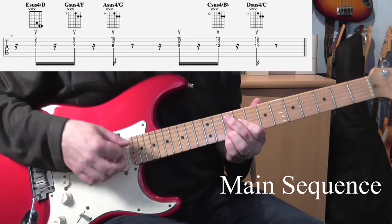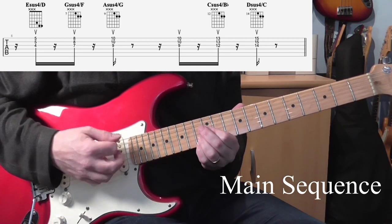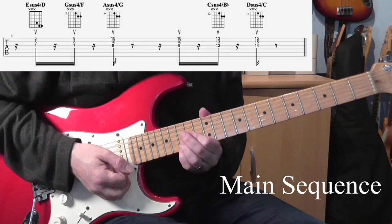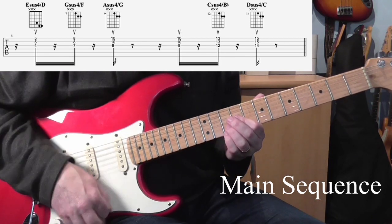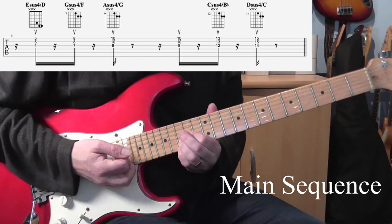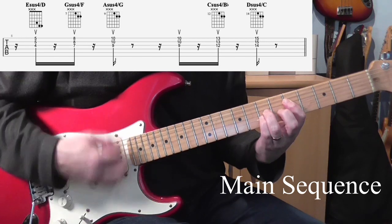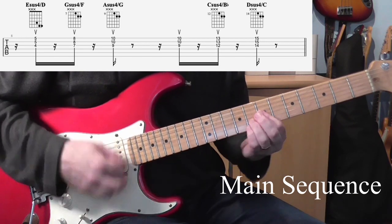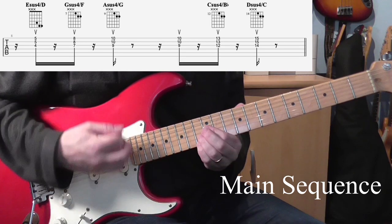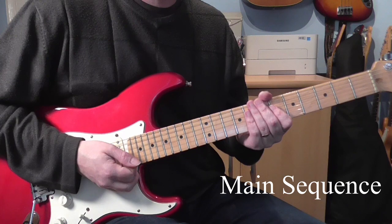And then it does the same thing on beats 3 and 4: 3, e, and, a, 4, e, and, da — like that. If I do it with the bar before it... like that. And that takes you through the main section.